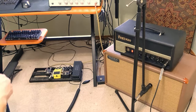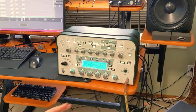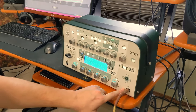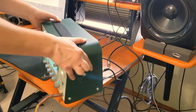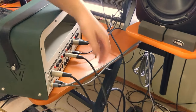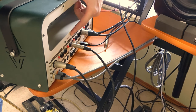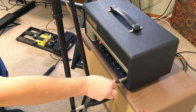If we swing around to the front input of our Kemper here, run your guitar straight into the input of the Kemper profiler. I'm going to swing around to the back to show you how this is hooked up. Take a quarter inch cable and run it from your direct output slash send into the front input of your head.